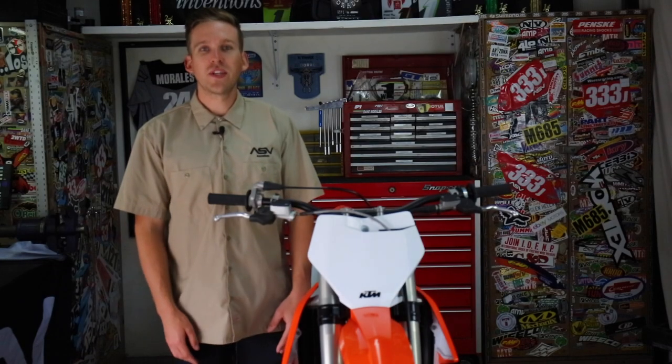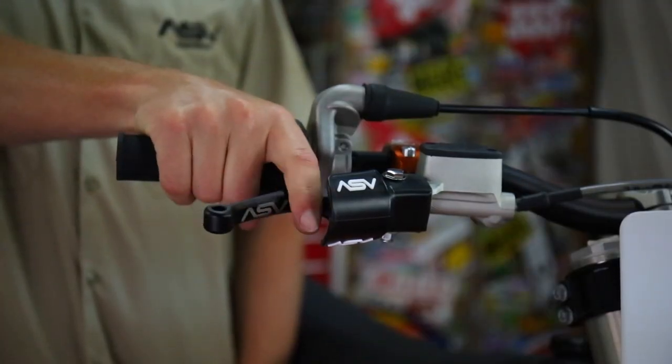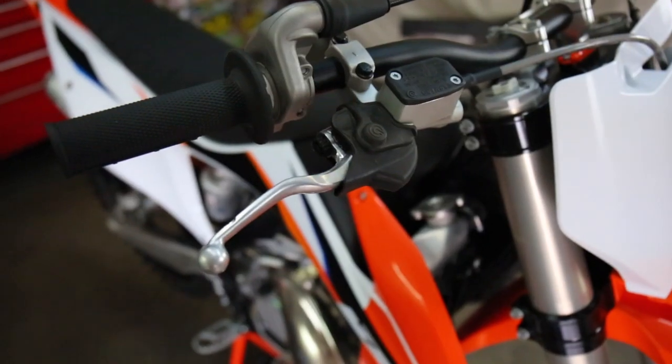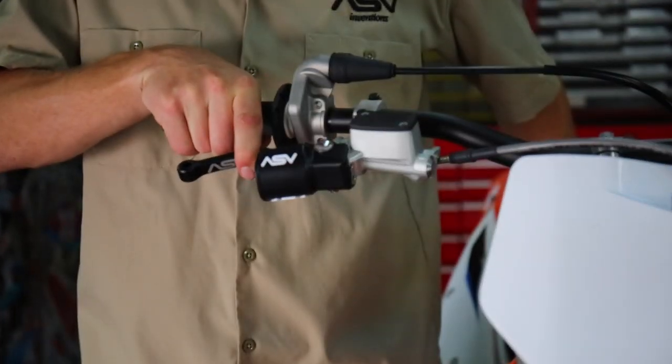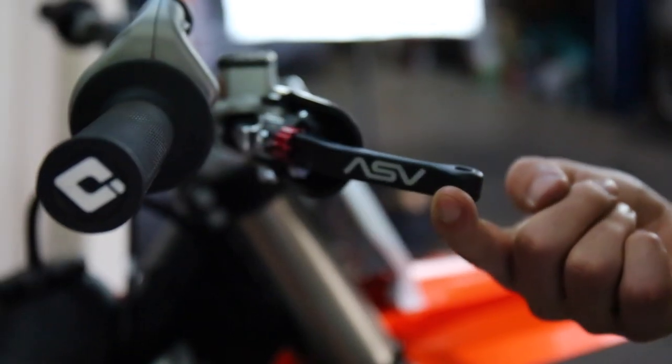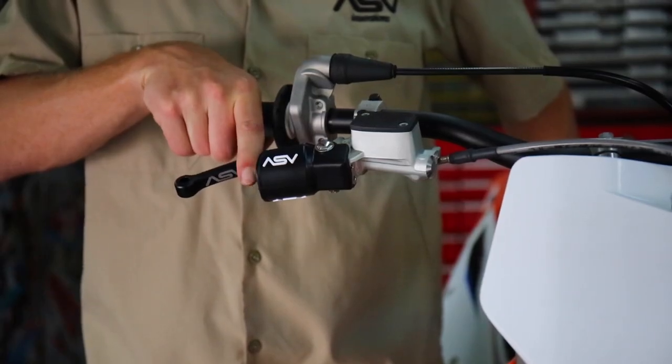Hey guys, today we're here at the ASV race shop. We're going to be installing an ASV front lever on this off-road dirt bike. This is going to be applicable for dirt bikes with hydraulic front brakes. If your off-road model has a tail light or an electrical switch, please contact ASV to make sure you have the right tap that will accompany your ASV lever.